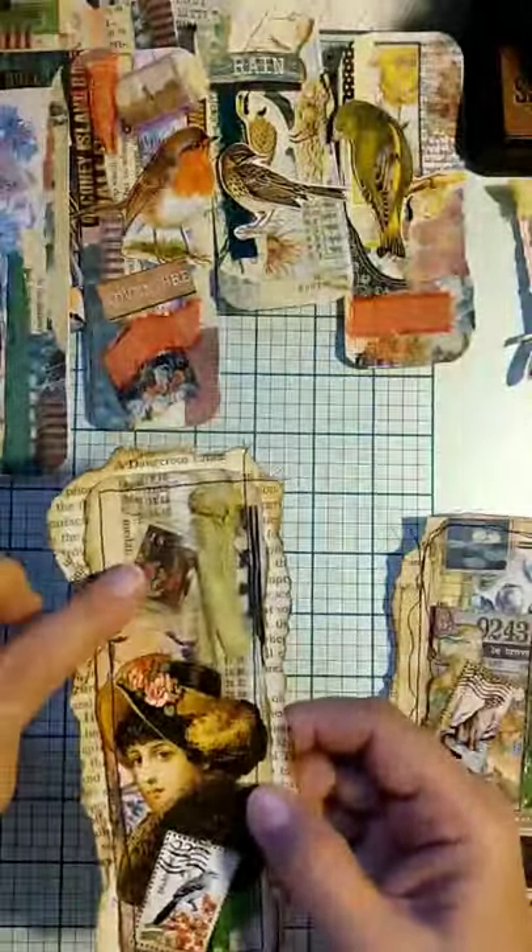And again, here we have that washi tape with the fine art stickers. So there's that one.